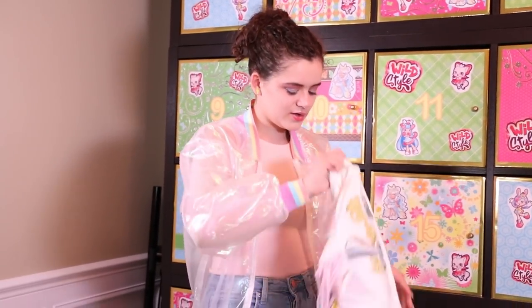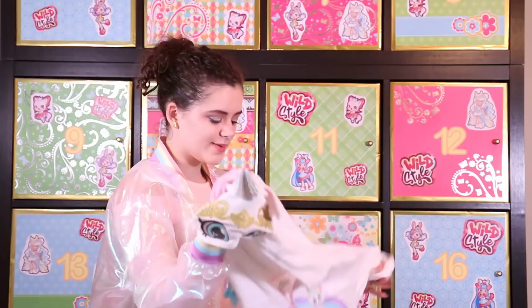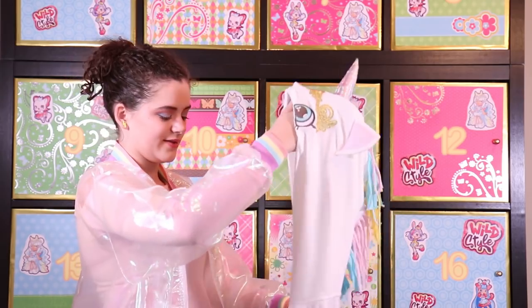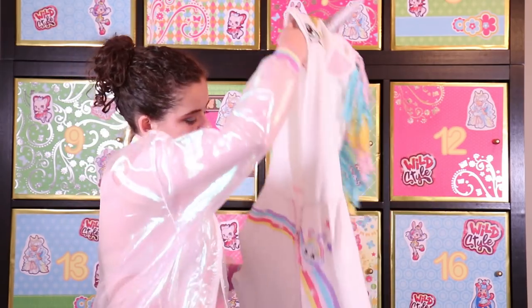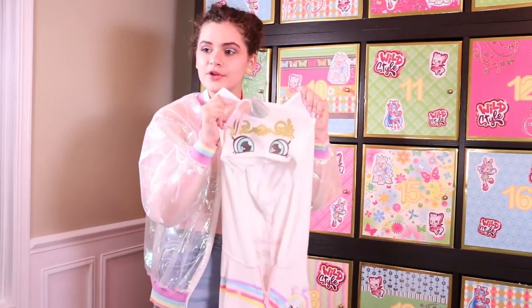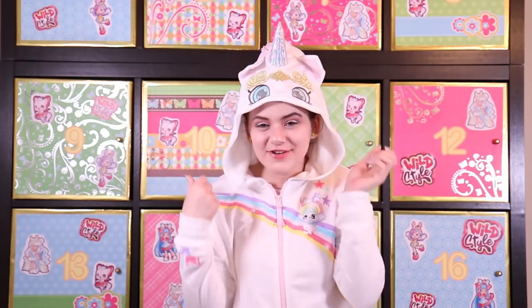This is a unicorn Shopkins hoodie. It's part of the Unicorn Shimmery Tribe and it's a super cute hoodie that has a rainbow across the front along with a cute little Shopkin. And the hood is a unicorn — I'm a unicorn!